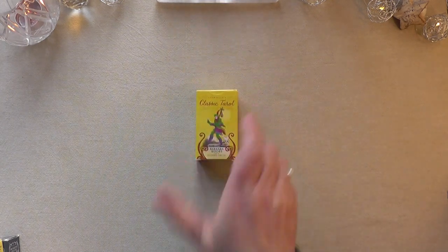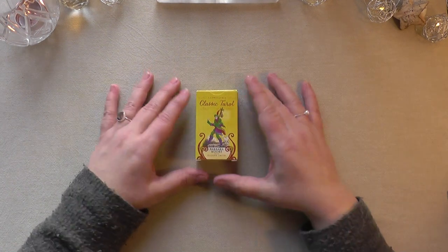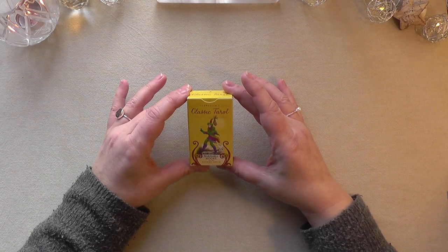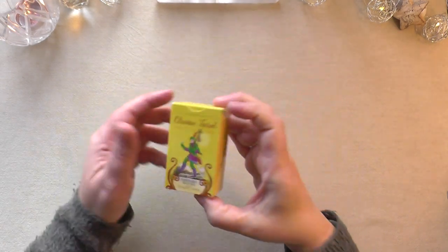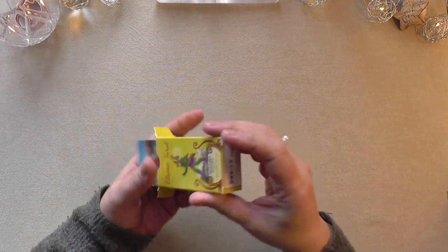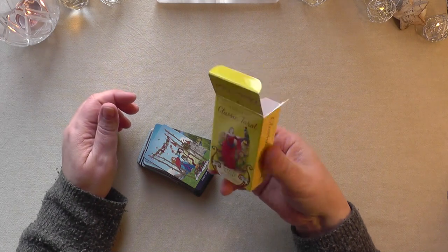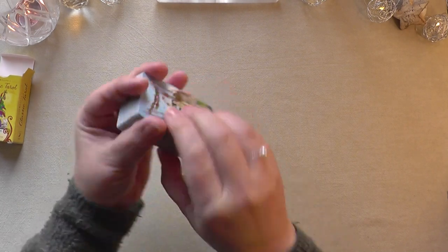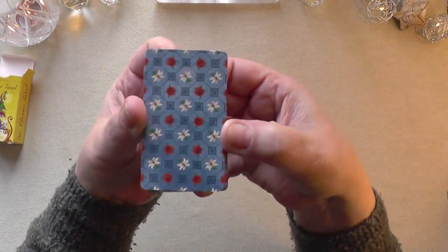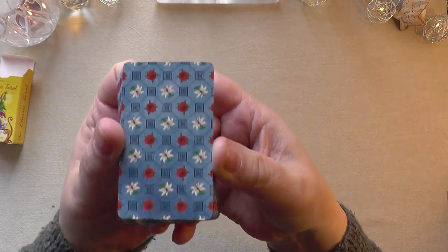Let's start with the Llewellyn Classic Tarot, this one here. Llewellyn's Classic Tarot by Barbara Moore. I also have it in a big edition. It's quite normal cards — a lot of people have these cards, I believe. There is no guidebook with these mini cards here, but if you know Tarot, that's not really necessary. Maybe you recognize this back from videos you've seen before. The bigger cards have the same back as these ones.